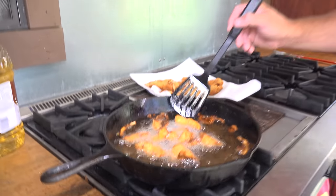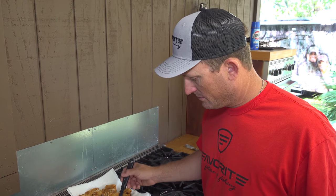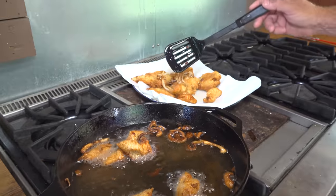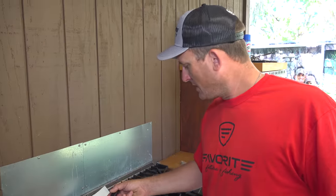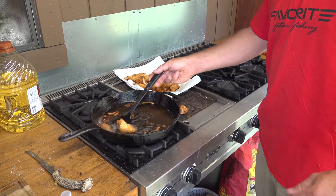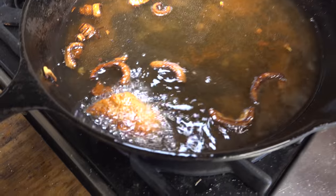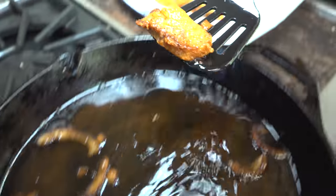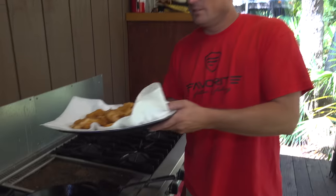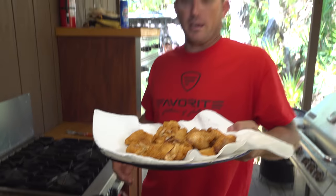All right, y'all, we are coming down to the final moments — what we've all been waiting for, what you've been asking for for years. A garfish catch, clean, and cook. Ta-da! Look at that — got some fried onions, hush puppies, and fried garfish backstrap.